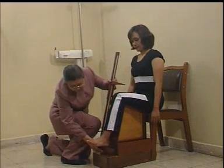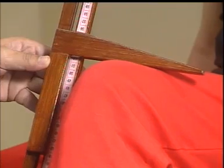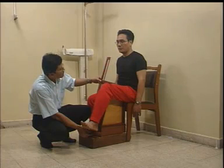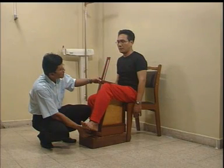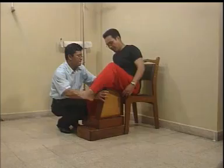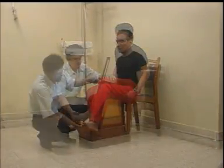Keempat, lakukan pengukuran. Kelima, baca secara teliti hasil pengukuran. Tinggi lututnya adalah 51,3 cm. Lakukan pengukuran sebanyak 3 kali.